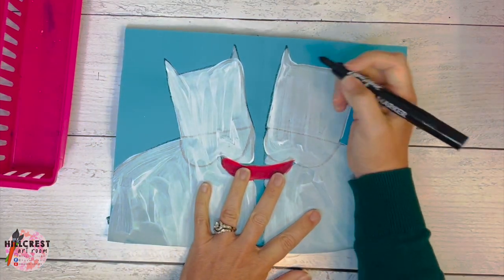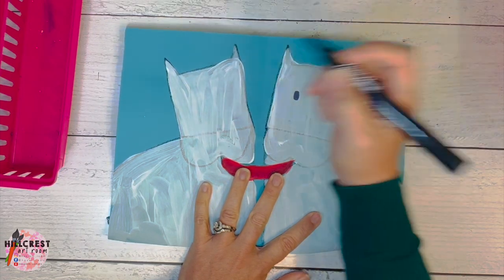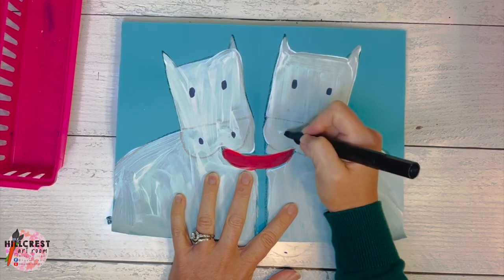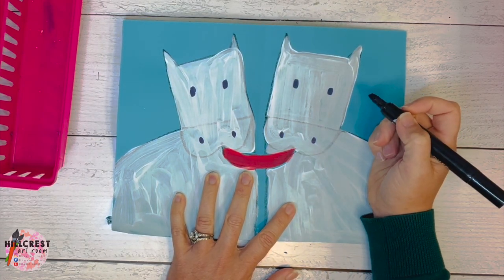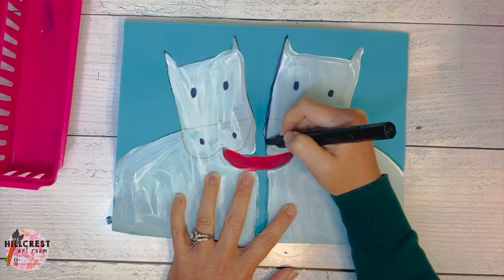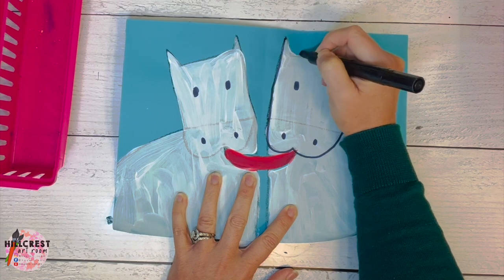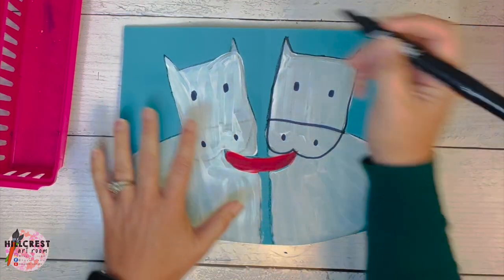The first thing we're going to do is go ahead and add the eyes. If you can see where you drew your eyes, go over them. If not, make new eyes and then the nostrils. Once that is done, we're going to trace the head and the nose, and then that line across to separate the two cows. Do it for the other side.